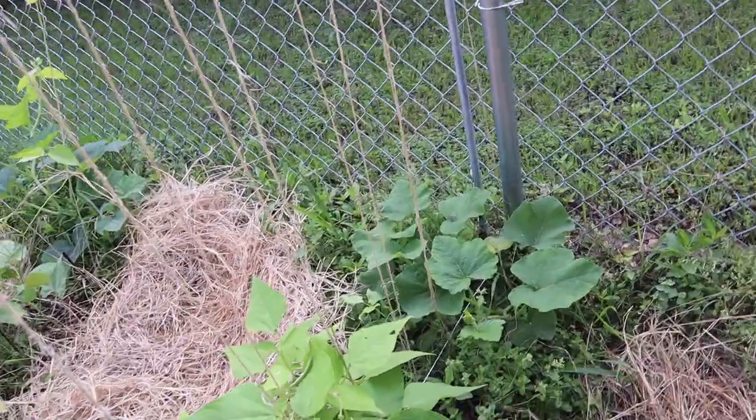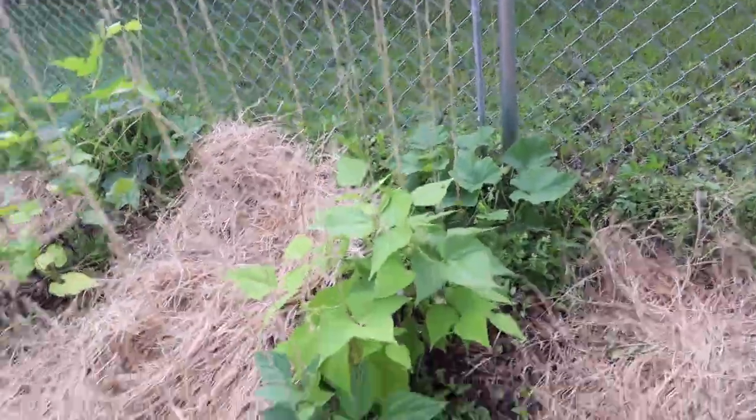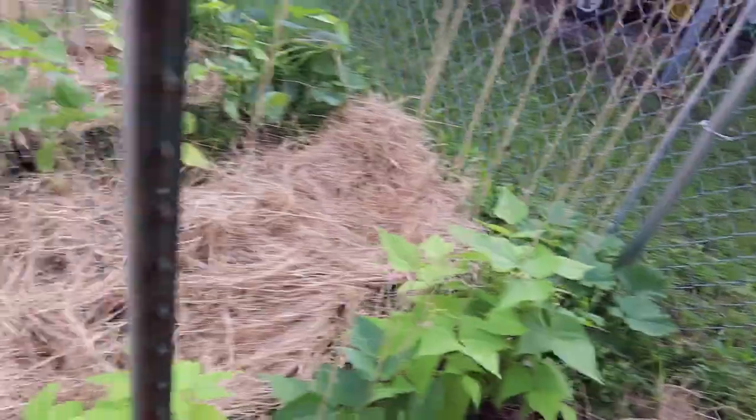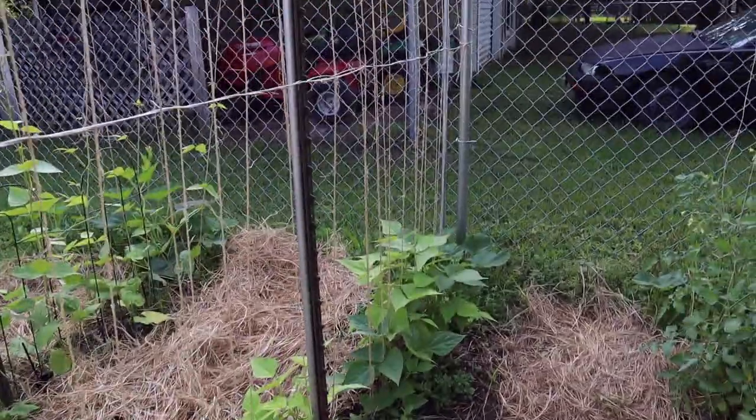Got some butternut squash here at the end. They're supposed to grow up the trellis. These are our asparagus beans. They're starting to come up and bloom. These things will get huge, supposedly.